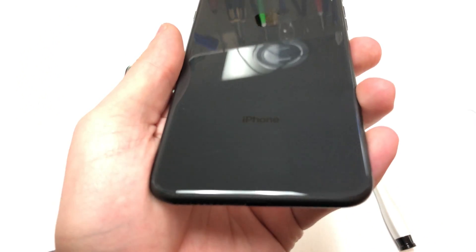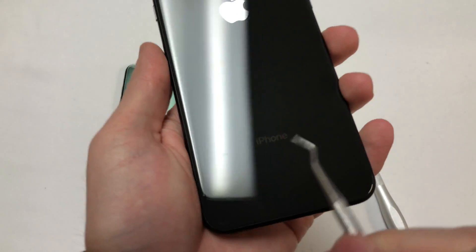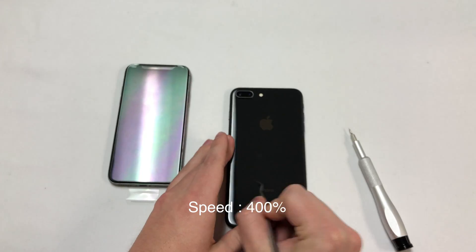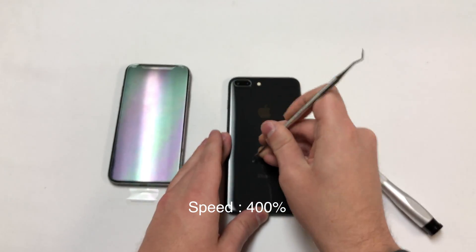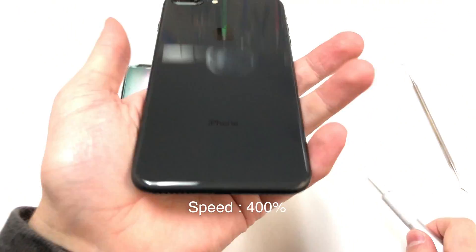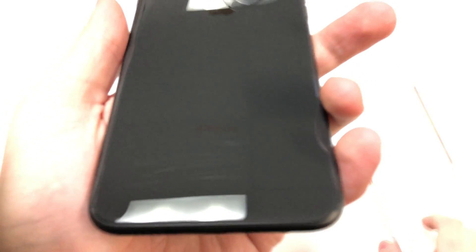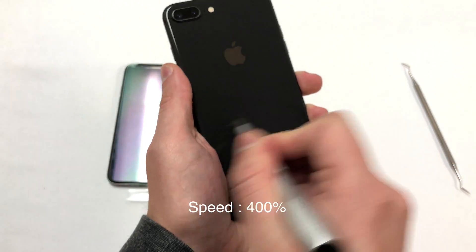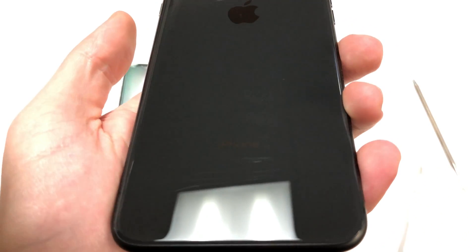The good thing is that the glass is not actually weak. Here is a dental tool and I will attempt to scratch the back — but I can't. The dental tool is not strong enough to scratch this glass. Maybe a durable screwdriver will scratch it. Nope, nothing at all.